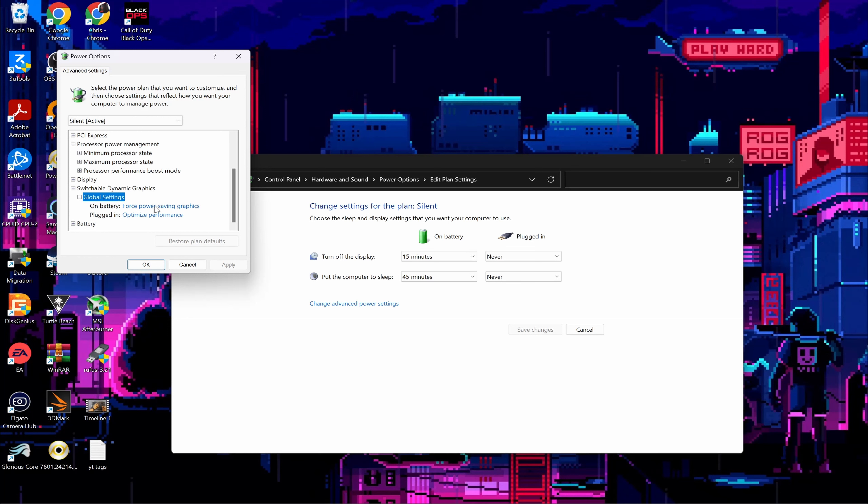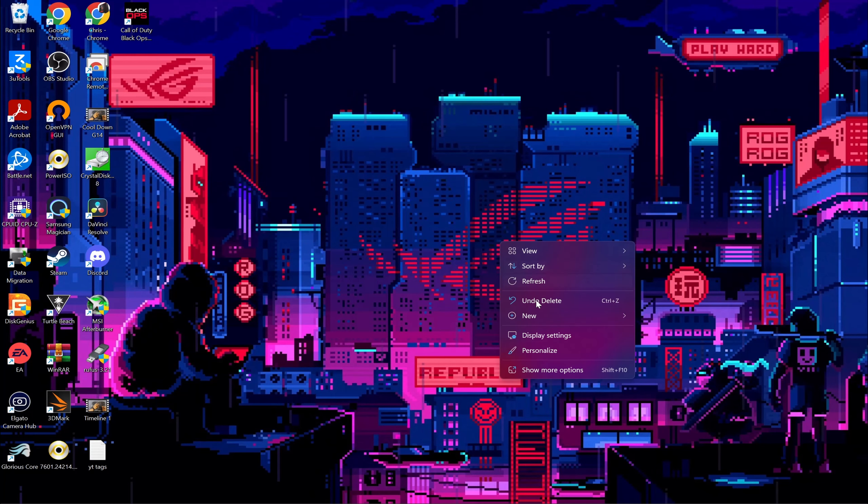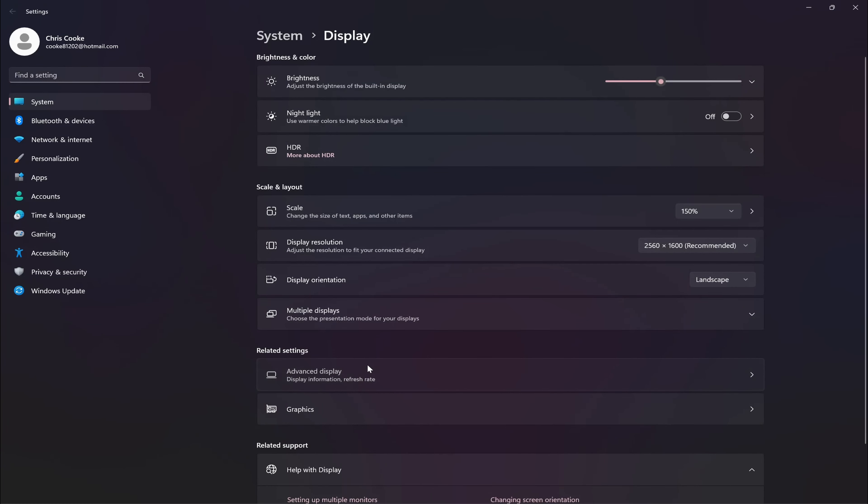If that option isn't available to you, here's how to enable it via the registry. Press Windows Key + R, type in RegEdit, and open it. Go to HKEY_LOCAL_MACHINE, down to System, then Current Control Set, then Control, then Power, then Power Settings. Find the key starting with 54533251, open it, then find the sub-key starting with BE337238. Go to Attributes and change the value to 2. Now with that out of the way, let's get back to the video.